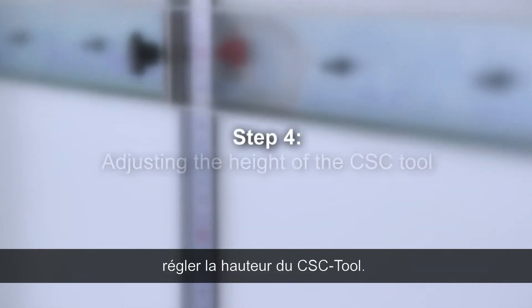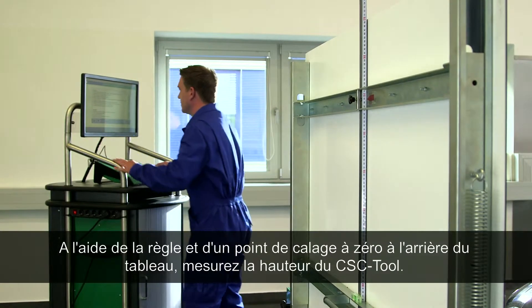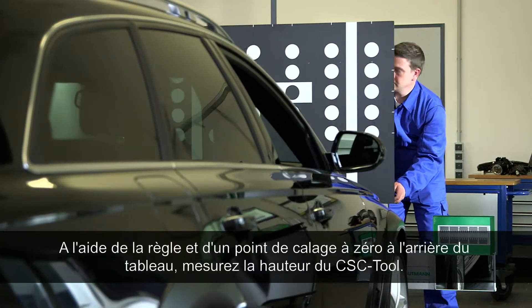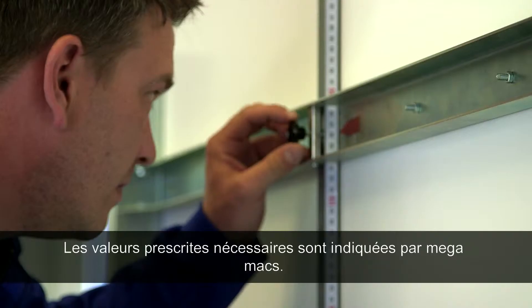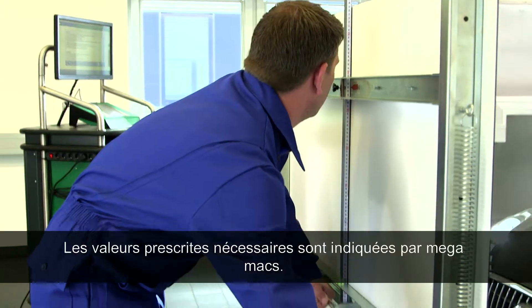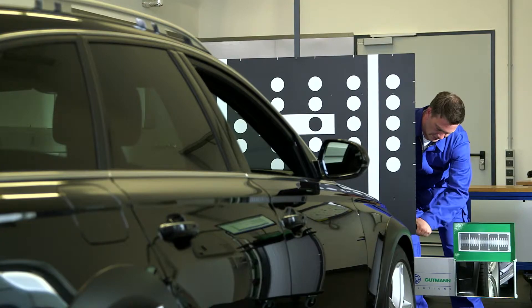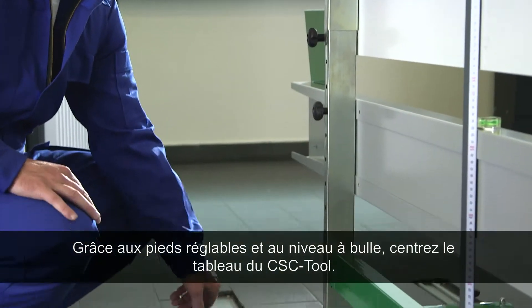Step 4: Adjusting the height of the CSC tool. Measure the CSC tool's height value using the rulers and a zero-point adjustment on the back of the frame — it should be measured from the ground up to the mark. The allocated level specification can be found in the diagnostic tool. The CSC tool can then be centred using a level and turning the feet.